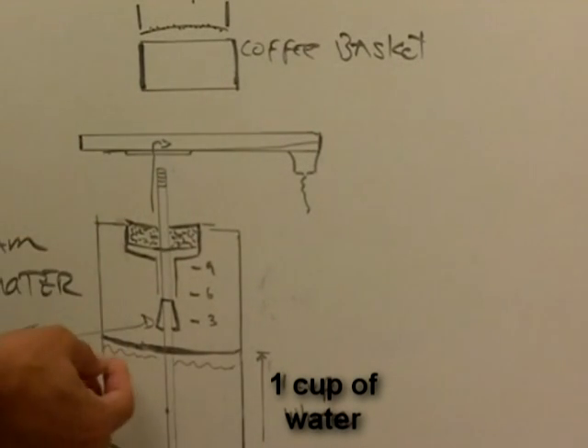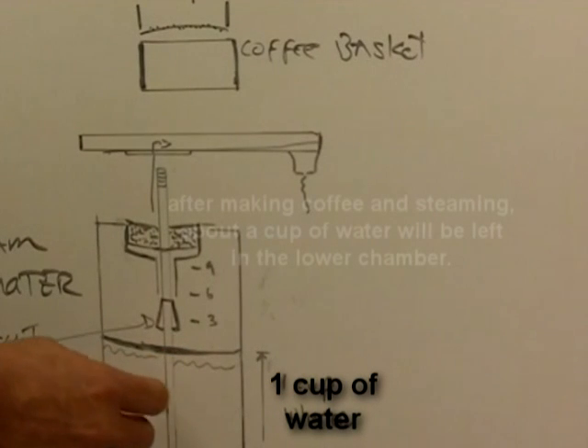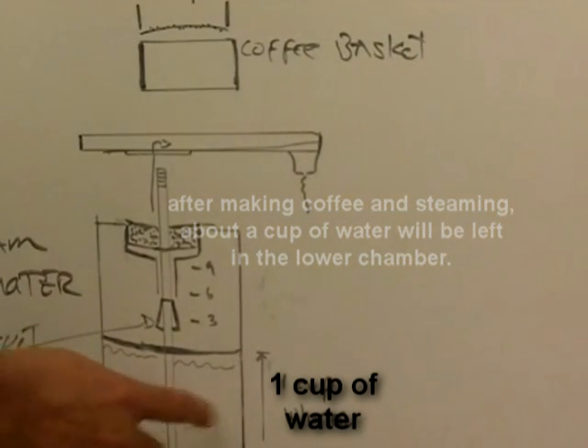A sign of that would be that the water that is left — about a cup of water — is going to be brown or very dark, and it's going to have coffee grounds on the bottom.